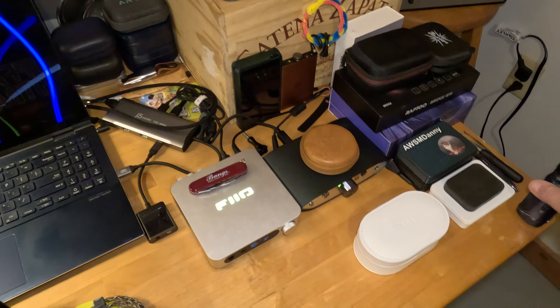Hello, beautiful people. Welcome back, or welcome to another Bangs Audio Review.